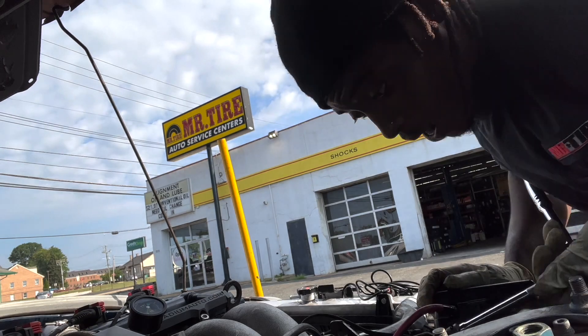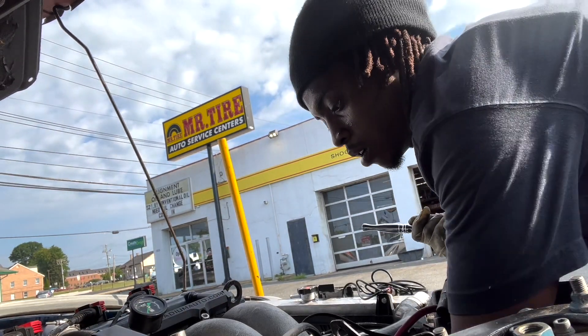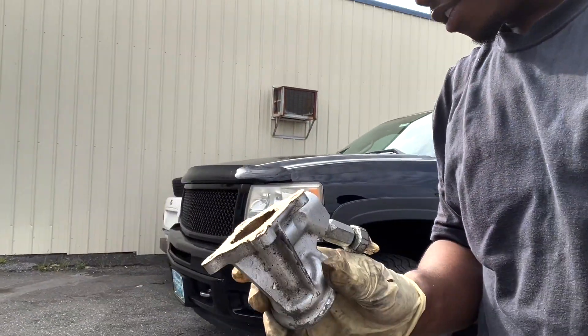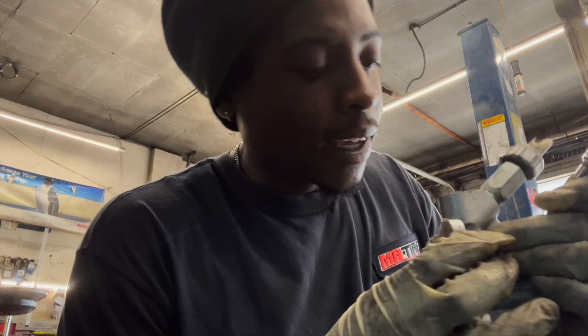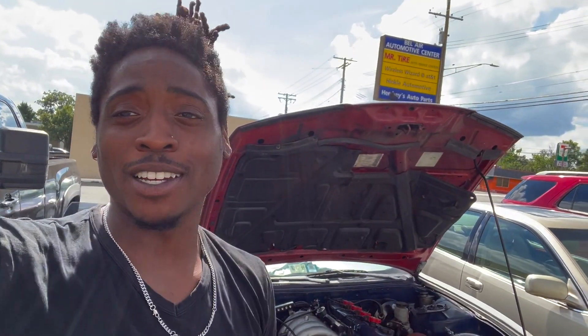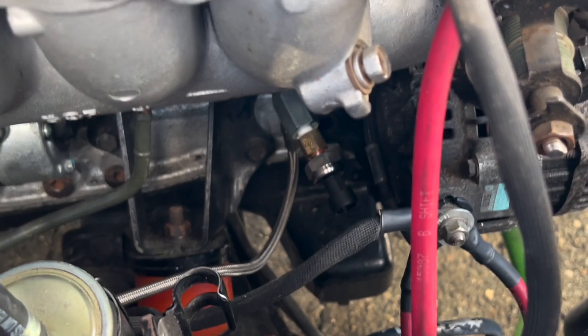I was able to get the filter housing out — I had to take the filter housing out. We have the oil filter housing, this is exactly what I needed. I'm trying to take this bolt out but like I said, I think I rounded it out, so now I gotta try to tap in and get it out that way. I had to take a couple days off — I'll be tired.